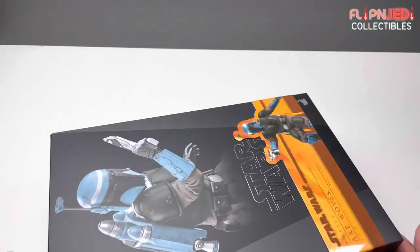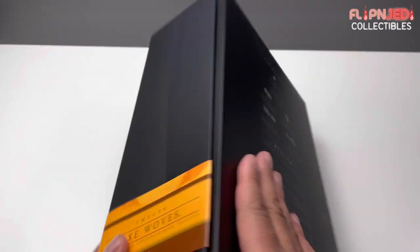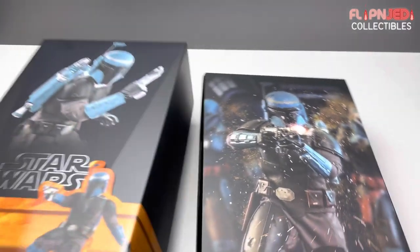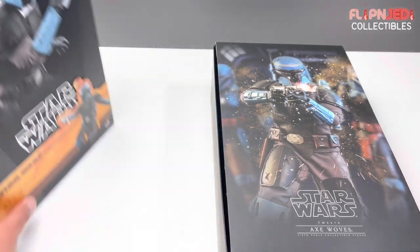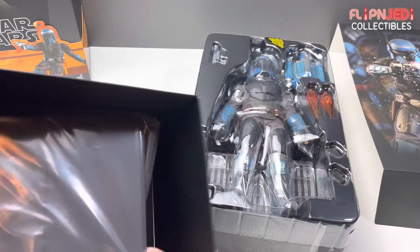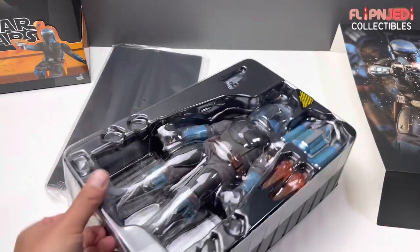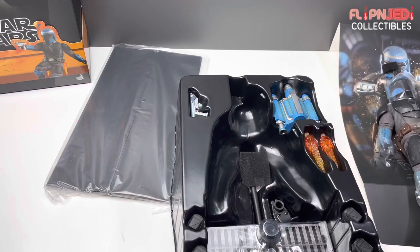I wonder how they come up with the TMS number. Let's put that aside. Is the picture on the front going to beat the picture on the inside? The inside box art wins again — it was a toss-up with Hunter, but this one clearly wins, guys. It's insane. The clamshell, and it looks like we have a little backdrop right there, which is kind of nice. I think we got the same kind of style as Bo-Katan. Let's get this box open.